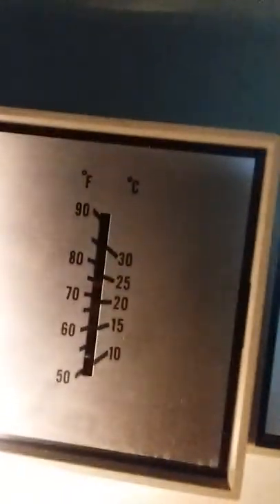Back in this part of the house, the furnace has the house at 74 degrees. We've got the thermostat sitting at 68–69 degrees, so the furnace didn't come on all night.